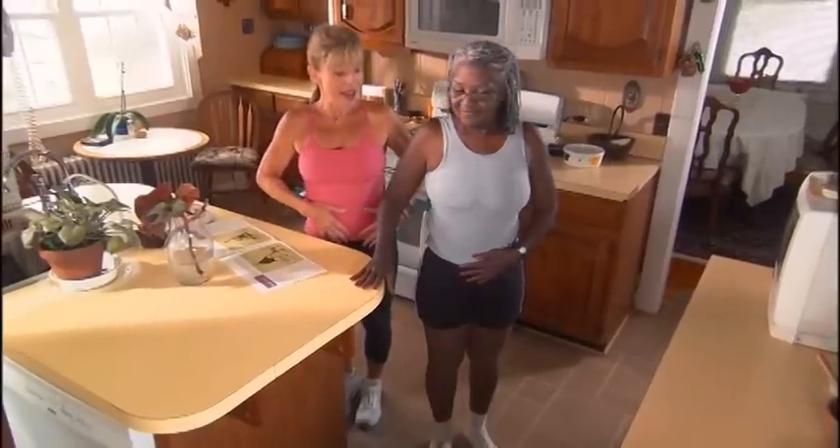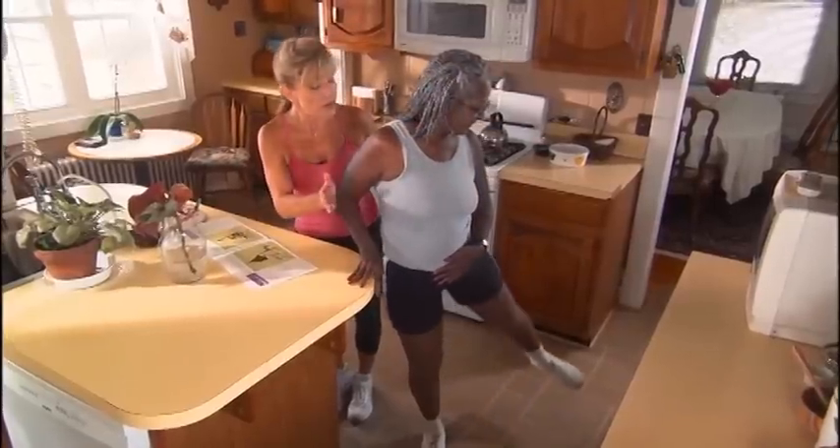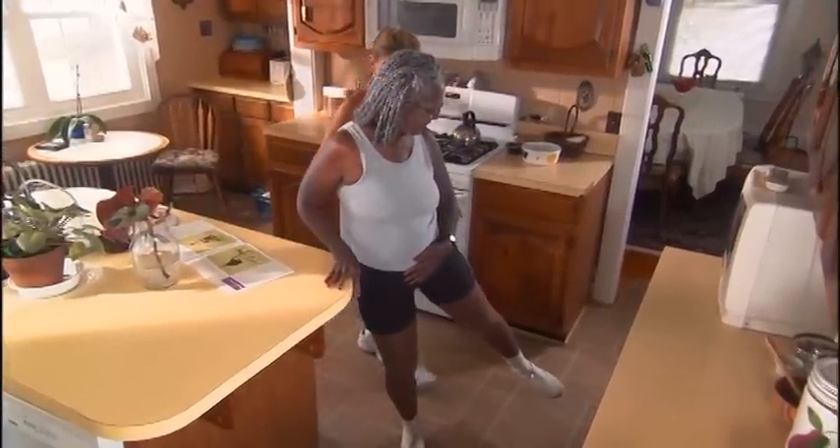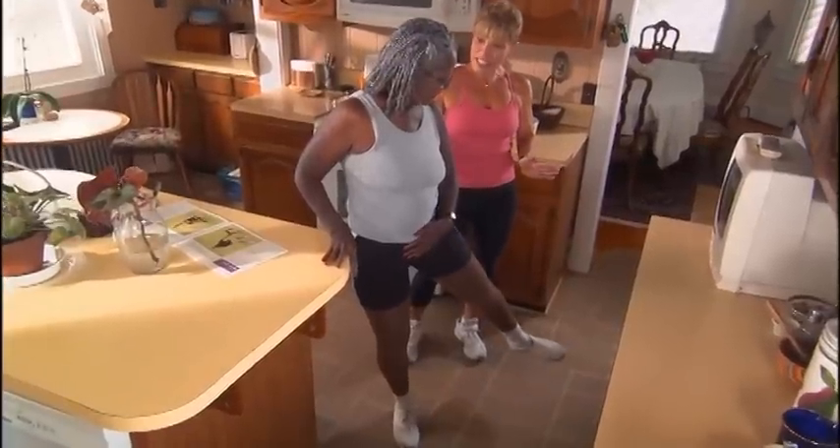You're going to pull your shoulders back. Now, I want you to take your leg out to the side, keeping your toe facing forward. Bring it back down. Perfect. Take it out again. We're going to do this ten times.